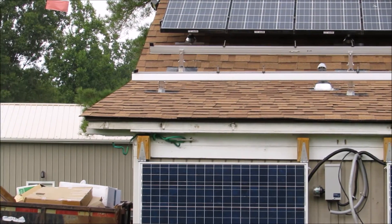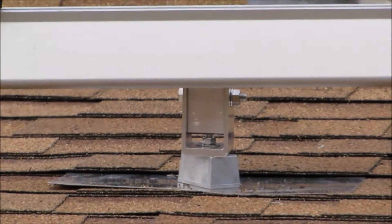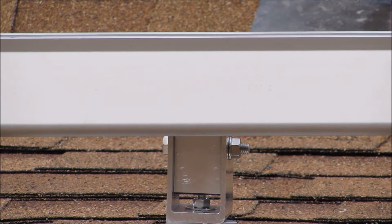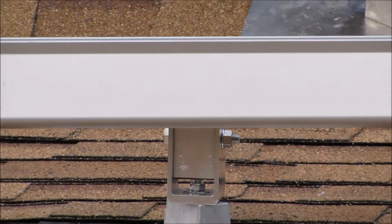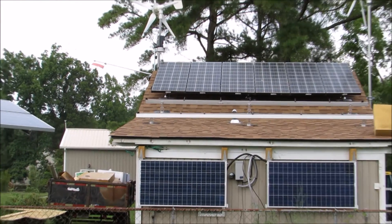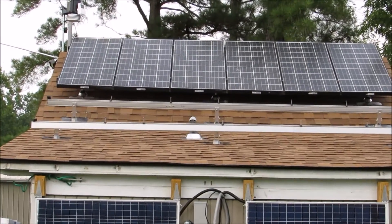It is coming along really good. I had to modify these front legs right here and make them shorter to get the angle that I wanted for the tilt array — that's going to turn out pretty good. The top solar panels are already hooked up, running, back in service. I think it looks a whole lot better and it's producing a whole lot more power too.